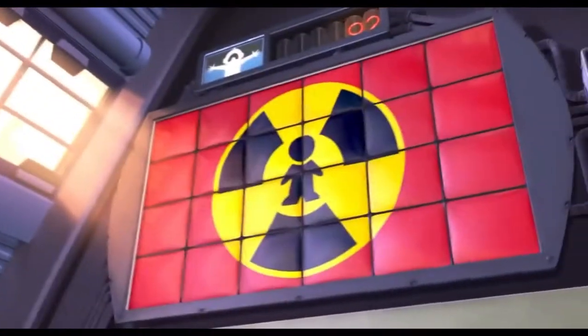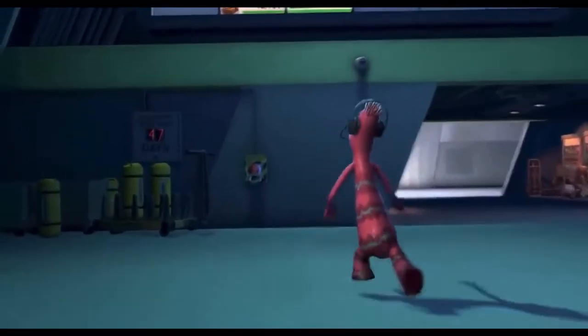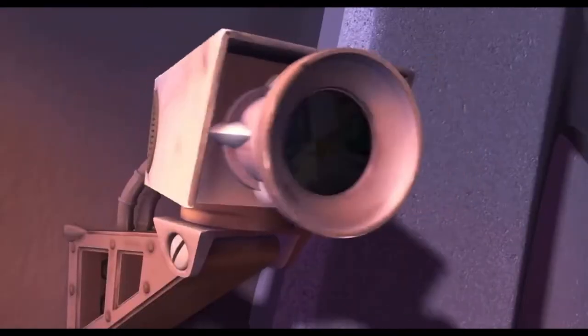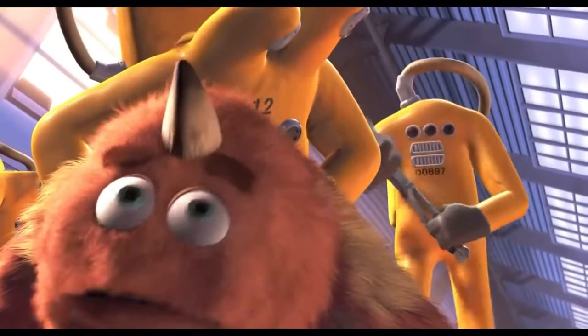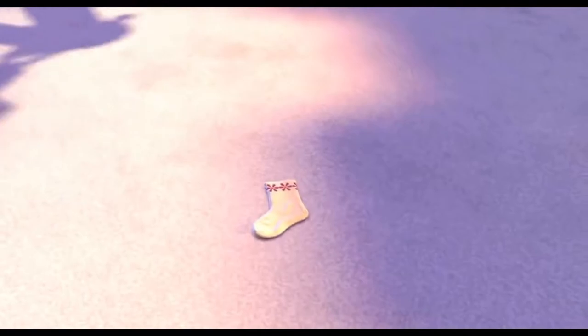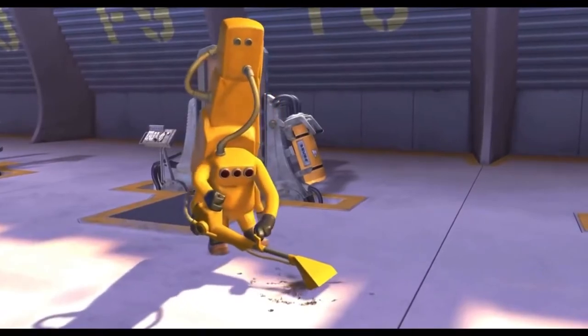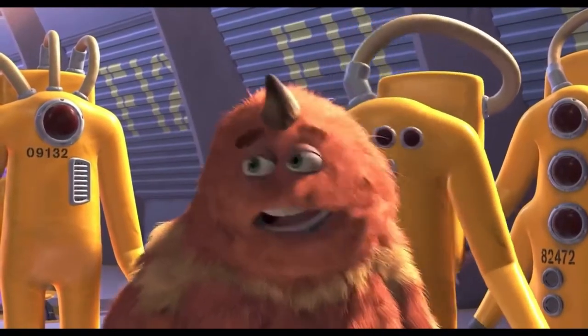Red Alert! 2319! We have a 2319! Red Alert! George Sanderson, please remain motionless. Prepare for decontamination. Stand back. Careful. All clear. Situation is 990. Ready for decon. Hey, thanks guys. That was a close one.